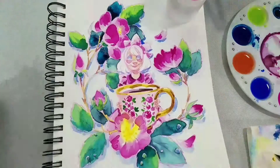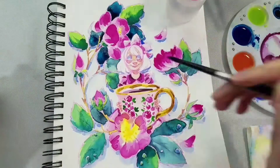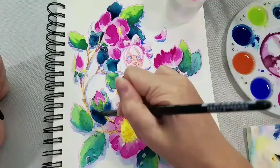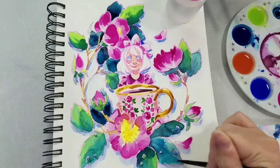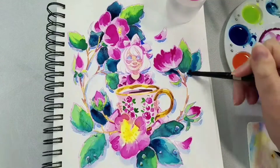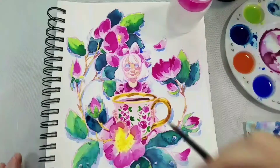So you guys can kind of see what I meant about how it reactivated the colors and I lost my delineation and everything kind of bled into each other. And you know, you could fight that or you could just work with it and accept it and kind of figure out a way to get it to work in your favor, which is what I'm trying to do here.